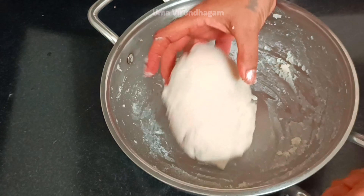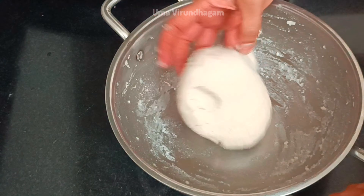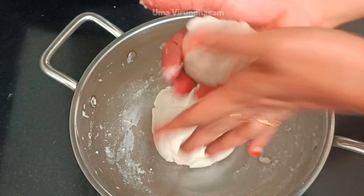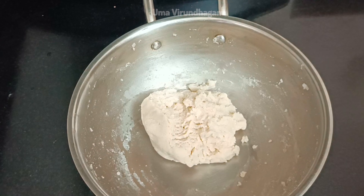Now we are filling the mouth for this. We will fill the mouth very quickly. We will fill the mouth with 5 cups. If we fill the mouth with a few, we will fill it out.